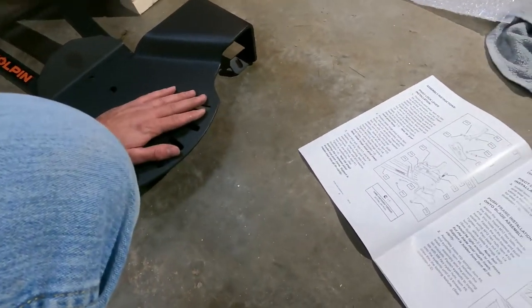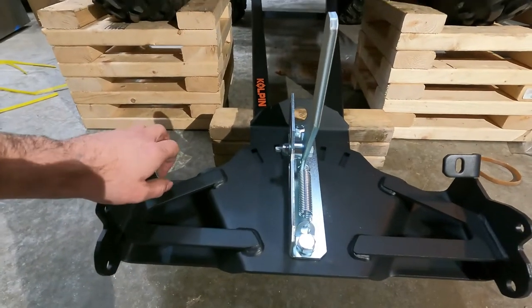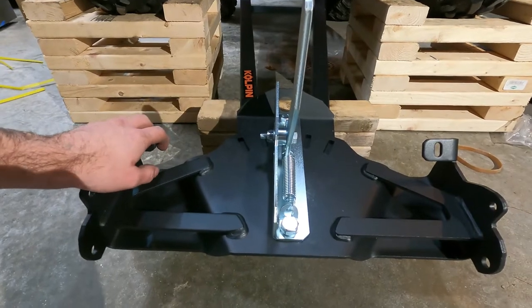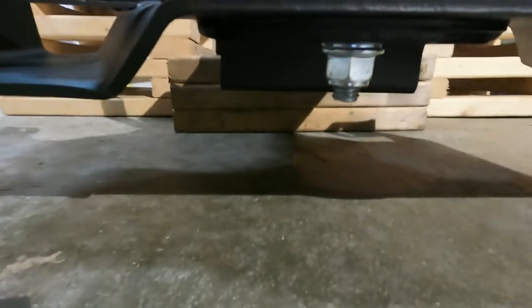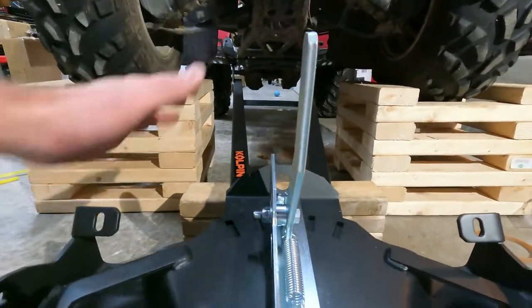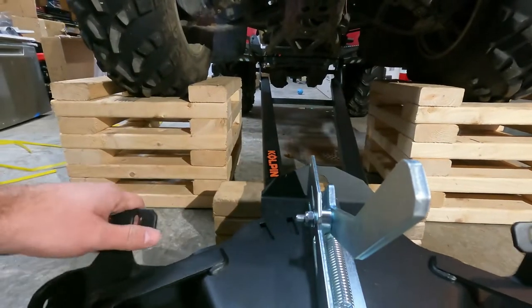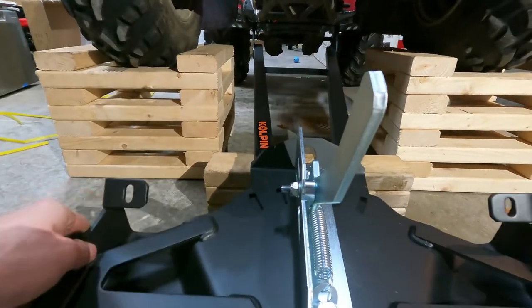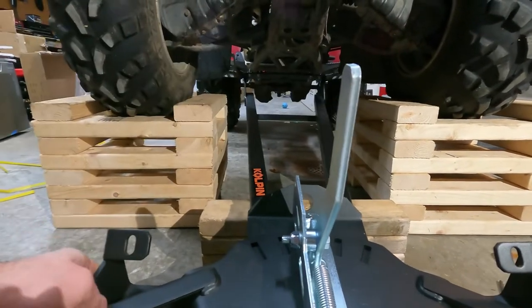We got the pivot plate mounted to the push bars — pretty self-explanatory. Make sure your pivot points are tight but not too tight, because you've got to be able to pull this back easily to pivot. It could be a little more loose, but I think it'll break in.